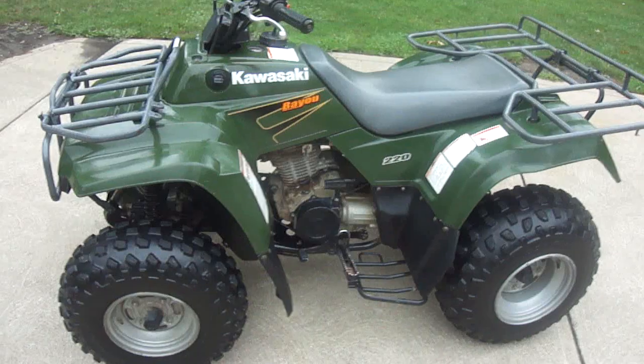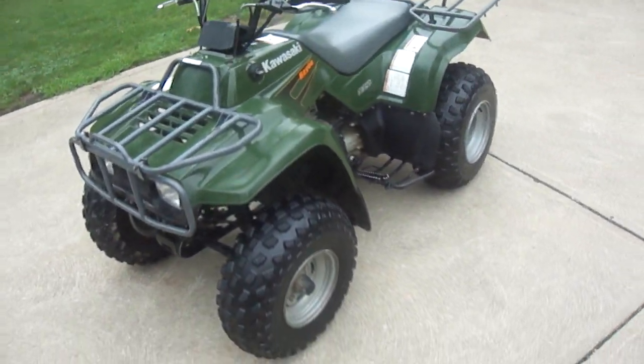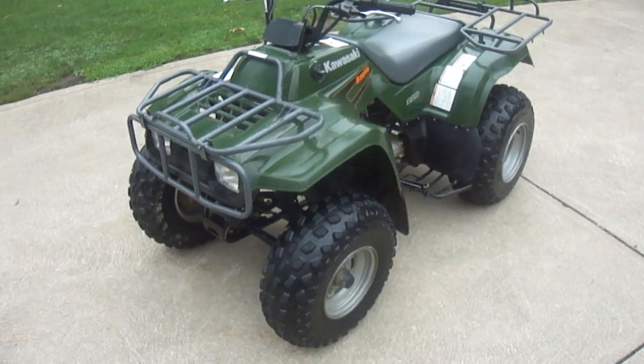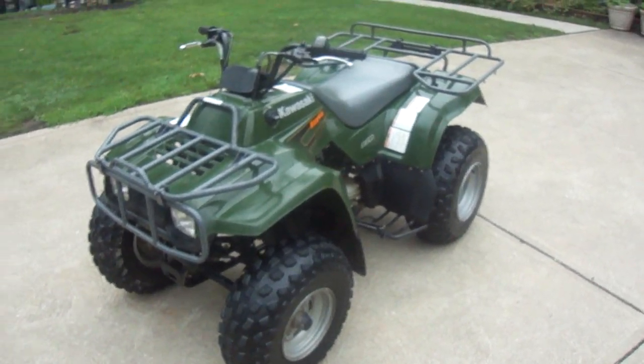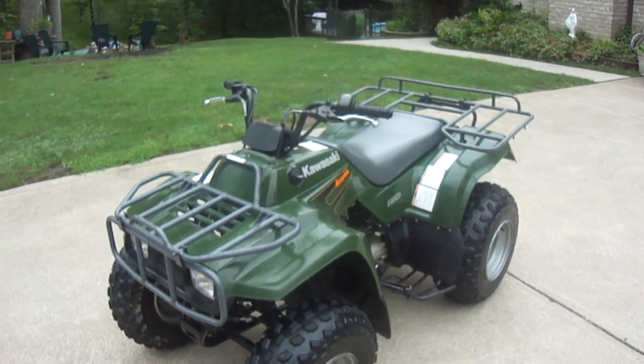I just cleaned it up and it looks really nice. It's a 99 model, 1999. It's a 220cc engine — actually like 219cc but they basically round up.